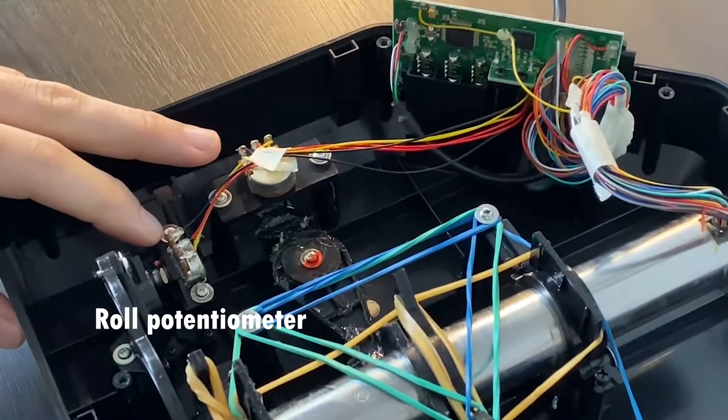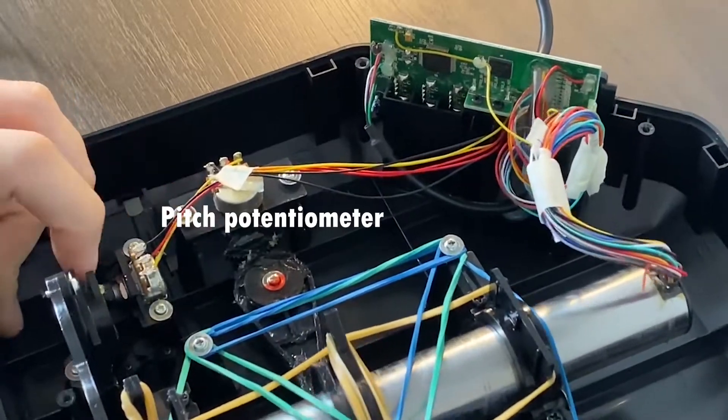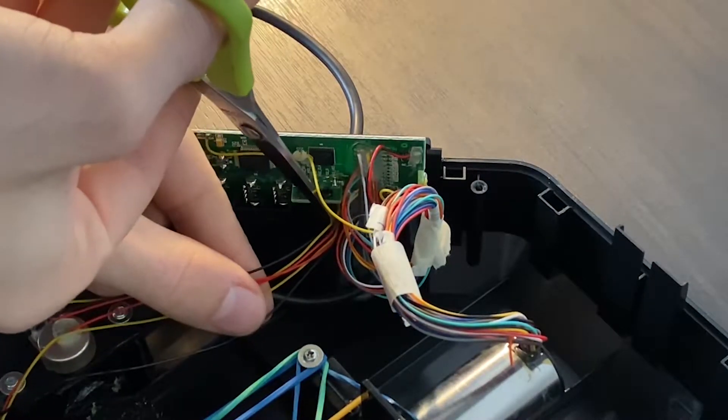The roll and the pitch in this yoke are controlled by these two potentiometers. They're a bit crappy to be fair, but we're going to stick with them for now. What we need to do now is rewire the potentiometers to our new board.